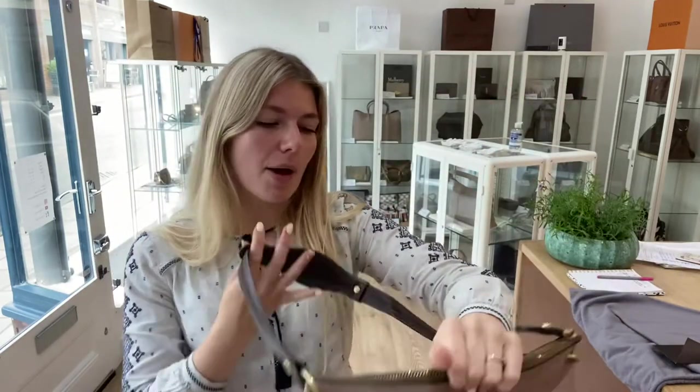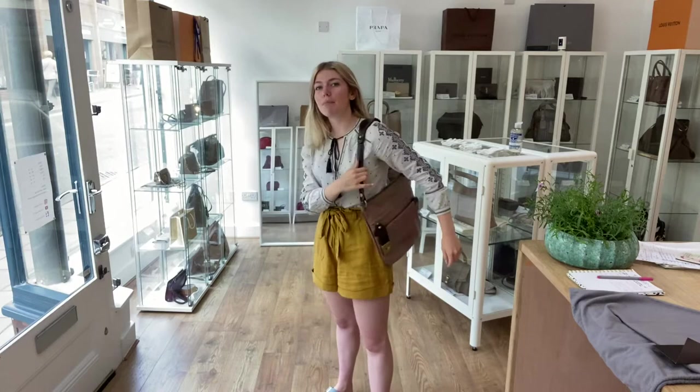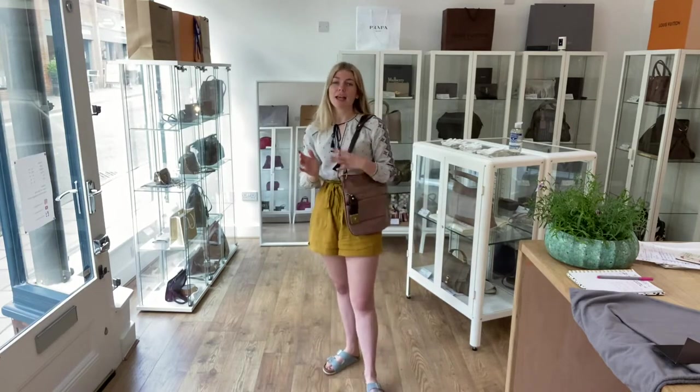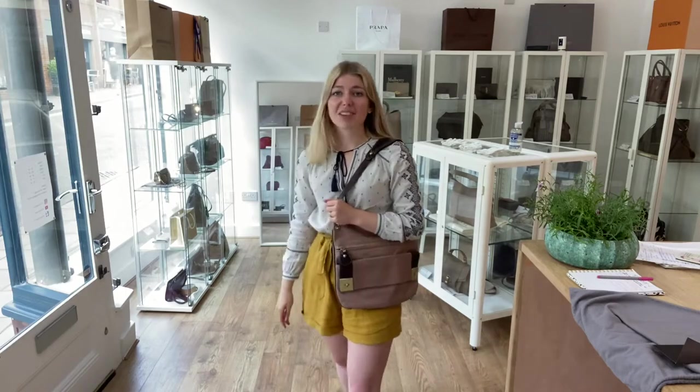It's a really nice bag. Here it is on me as a shoulder bag — I'm about 5 foot 4 and a UK size 8, but all the measurements will be on the website. It sits perfectly for me; I like that I can stick my hand in there as well, it just keeps it nice and comfortable.